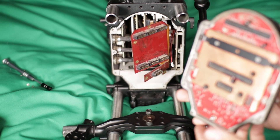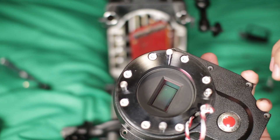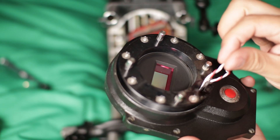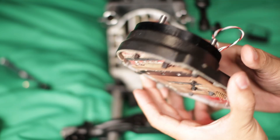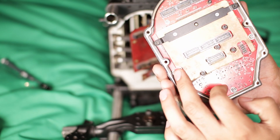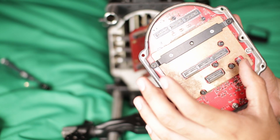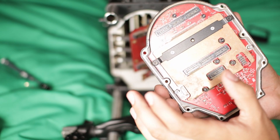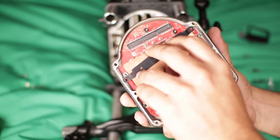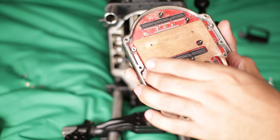Now you can see this is the sensor itself. What we have to do is get this cable through, and to do so we have to remove the remaining screws so that it should hopefully free up this little board. There's gonna be some plate — this plate is gonna come off — and be careful because this could fall out as well.